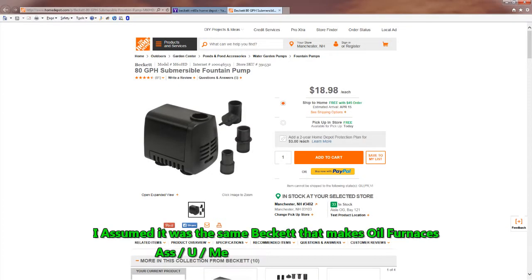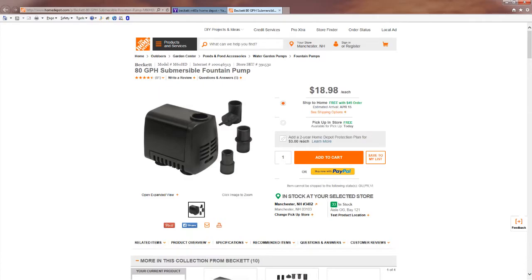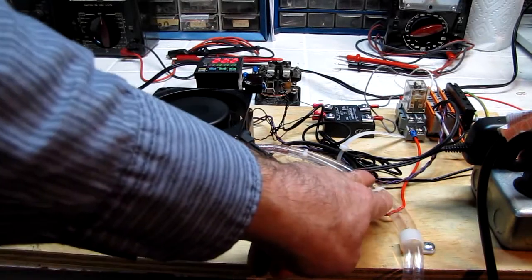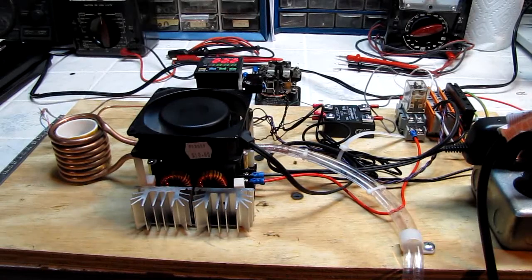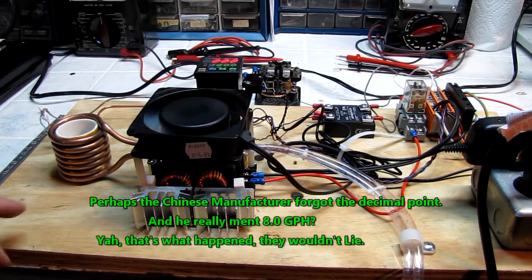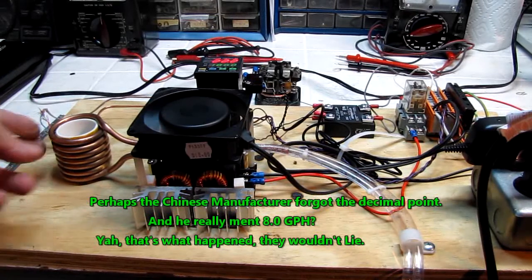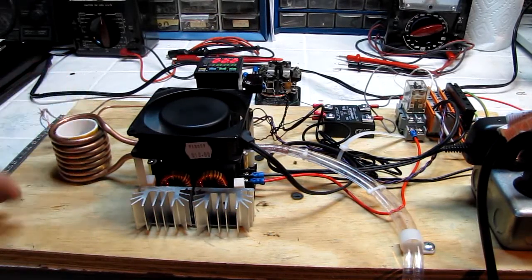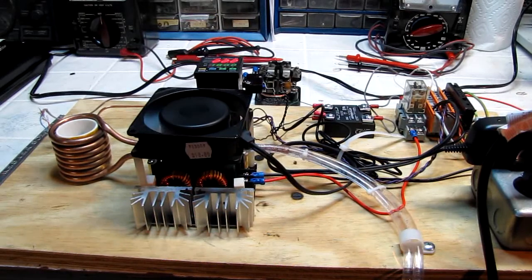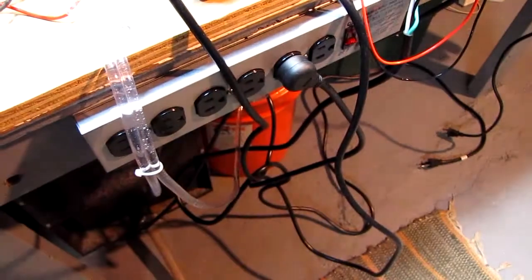I'm using this Beckett pump — I bought it at the Home Depot. I figured Beckett can't be a bad pump. Well, let me tell you, this thing is a total piece of garbage, absolute trash. I would have taken it back but I needed something to circulate water to get this project going. This thing claims 80 gallons an hour, and I can literally piss faster than this thing can pump.